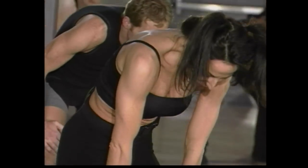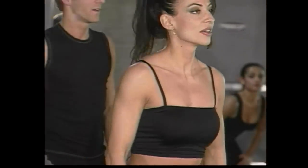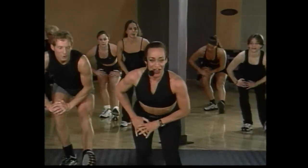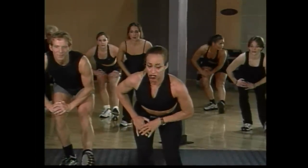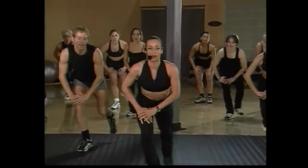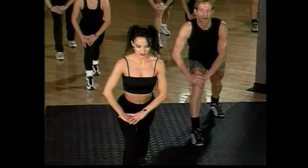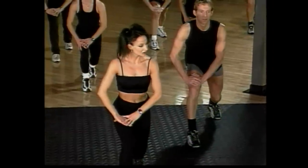One more time, guys — hang on, lift. Right into a hamstring stretch. Hold here. Take the right leg forward, pull that stretch, good job. On four, three. Take that leg back — we're just going to warm up the calves. Hold right there, press that heel right down, guys.